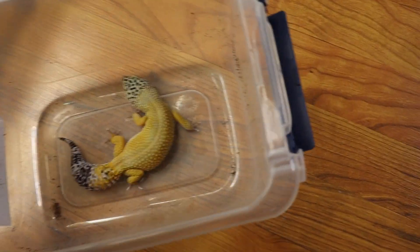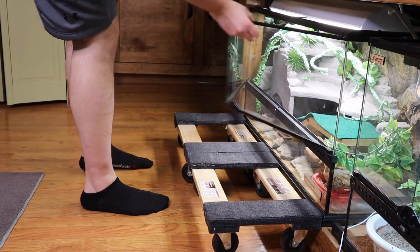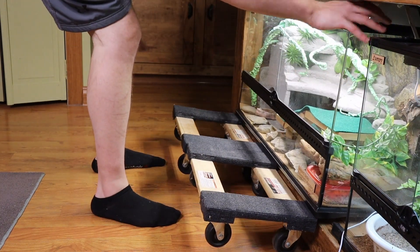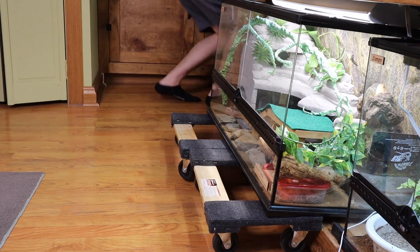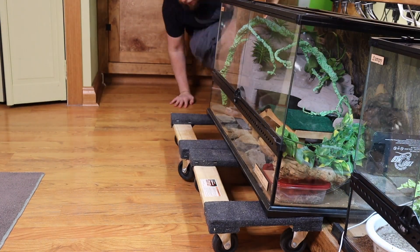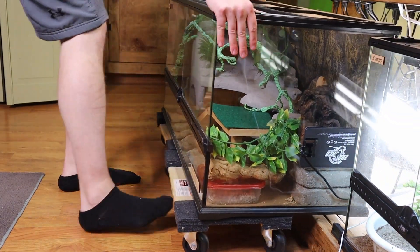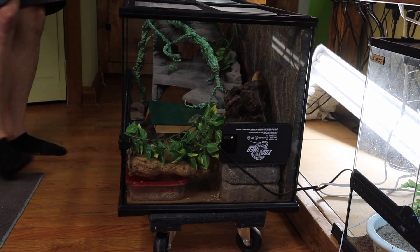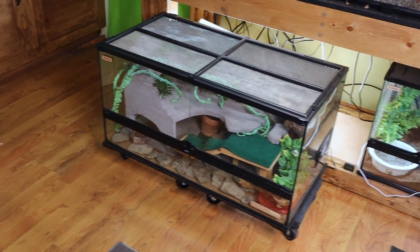I'm putting him in this box so I can safely move his enclosure. I'm pulling his enclosure out of the stand so I can get everything out of it and give it a nice deep clean. A young gecko could be kept in a 10 gallon aquarium, but I would recommend at least a 20 gallon for an adult if you want to go the aquarium route. I think these 36 by 18 by 18 Exo Terras are the best for leopard geckos because they have the front opening doors.